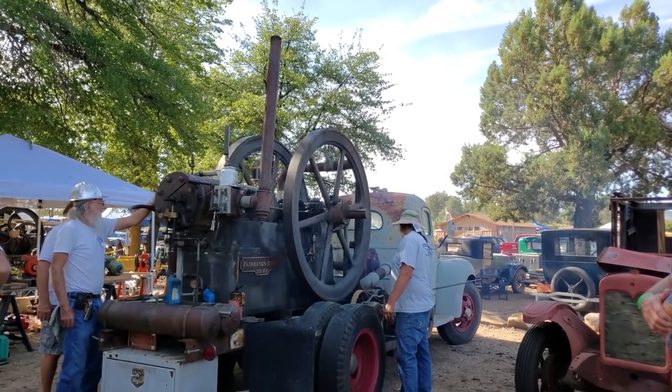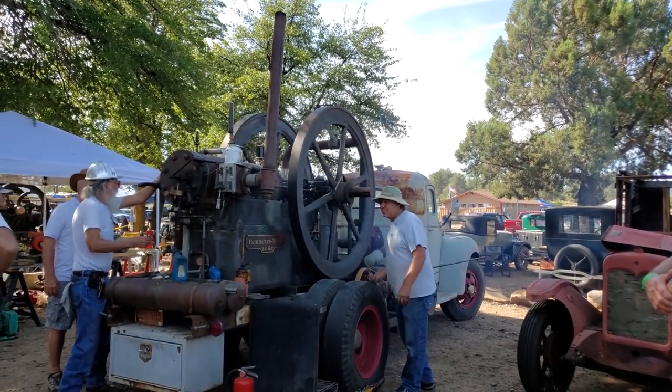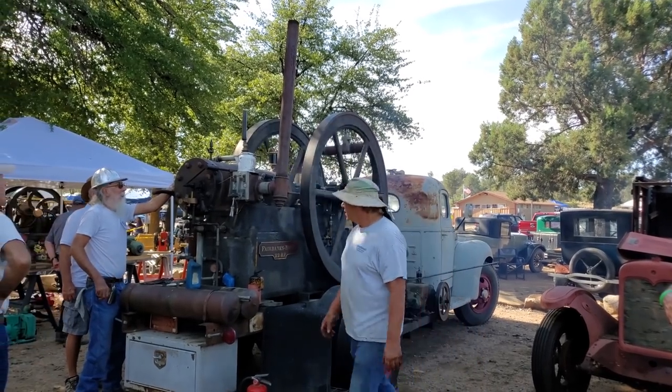This engine was originally used for pumping water in a mine — it pumped water out of a gold mine, up about 400 feet to the surface.